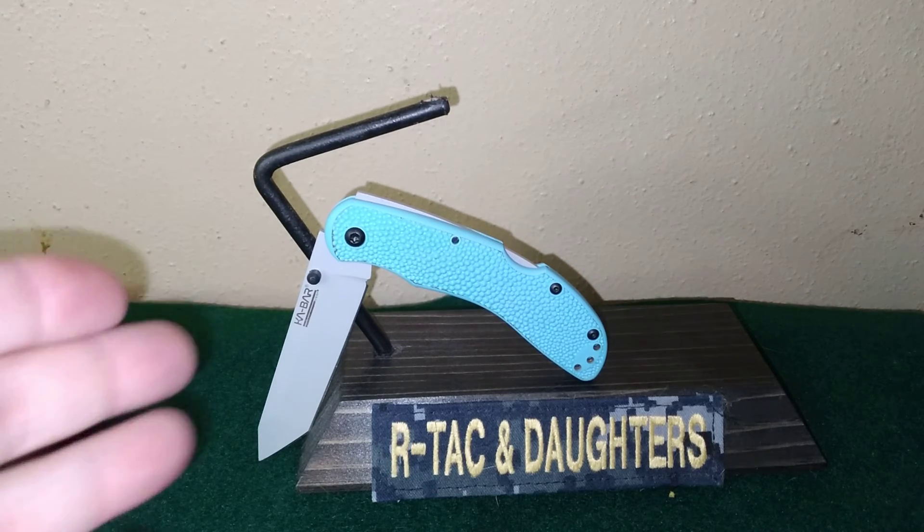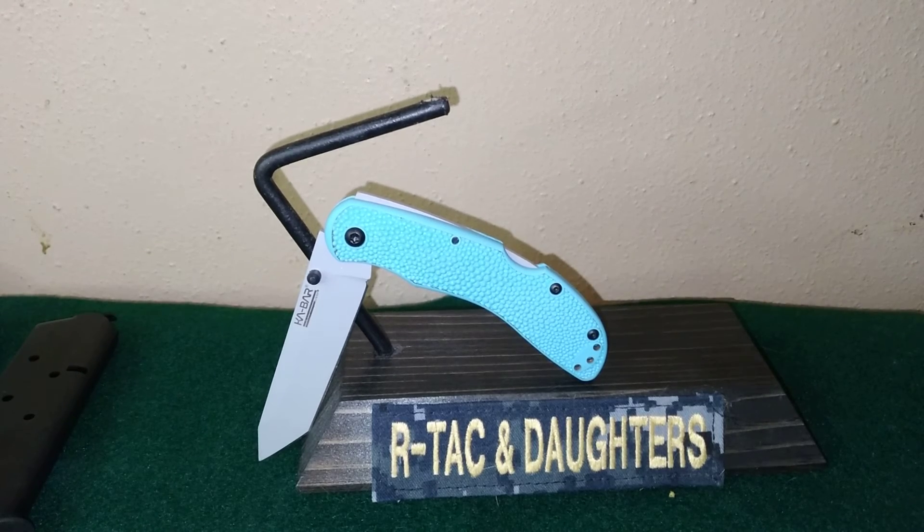Have you seen these before? If so, let us know in the comments below. Do you own any of the KA-BAR Space Force series of knives? Let us know in the comments below. Also stop by and check out R&L Displays — Rob has been kind enough to send things over for the last three videos, so I've got to plug him and show Rob some love. He's a good guy.